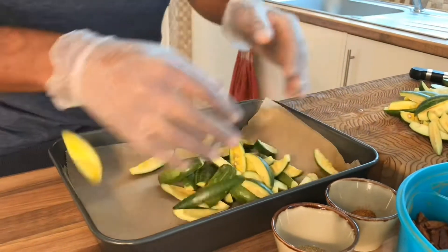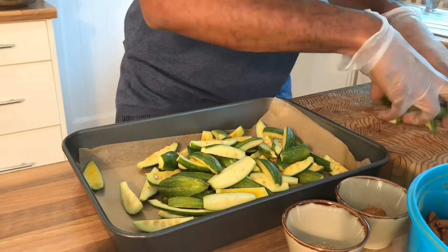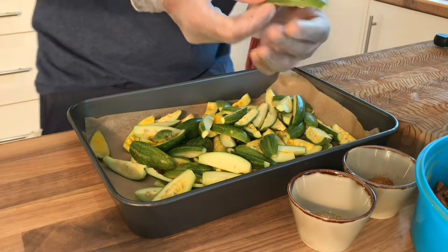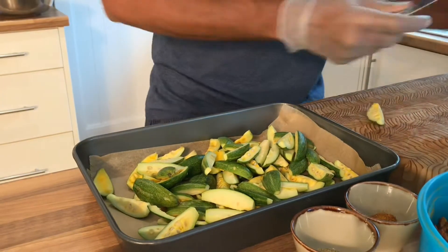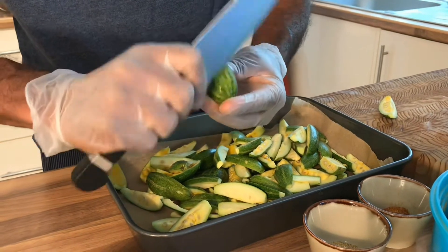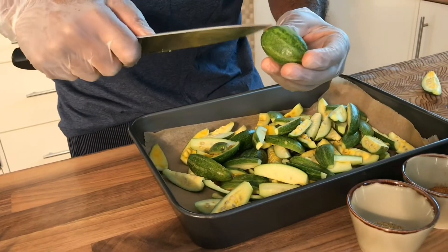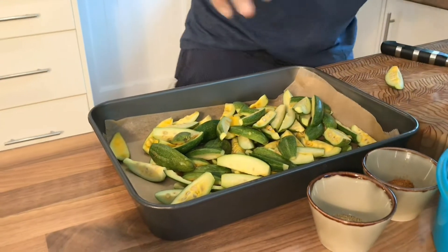Mehak asks what those are in the tray — these are called Patal, Parwal, or wax gourd. Some people also peel the skin off, but I like the crunch of it when it roasts. A lot of preparations peel it and also go about stuffing it — stuff it with some meat or vegetables and bake it. It's a very lovely vegetable. You can also call it snake gourd, wax gourd, or bitter gourd — they're all types of gourds.